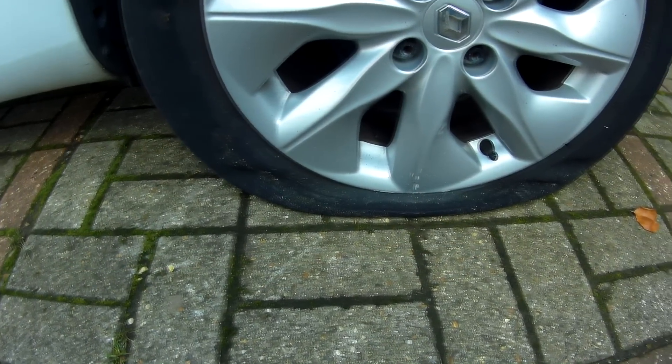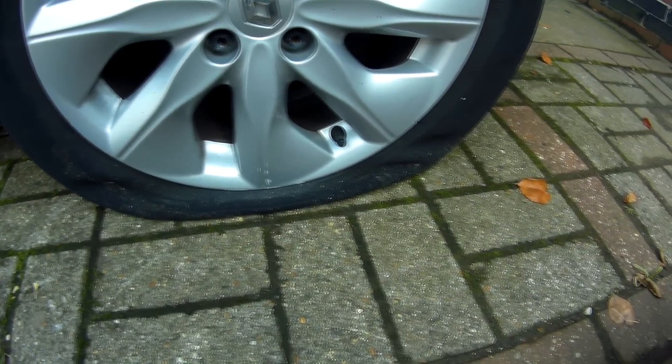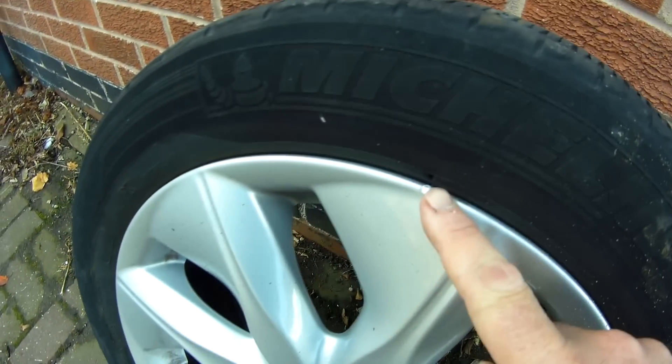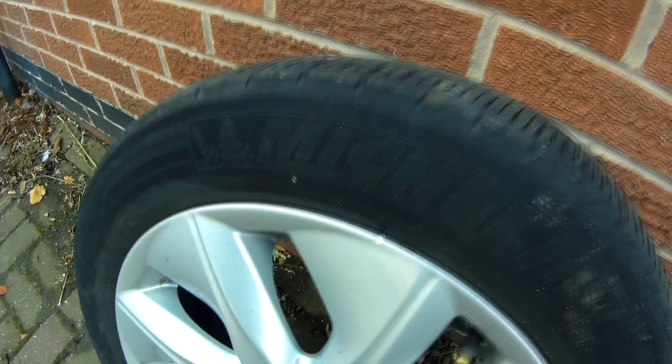Unfortunately, I managed to get a fairly impressive puncture on my daily driver on the exact same day — all the way through the tyre and out the side — so my outlay for tyres was still higher than I planned for.